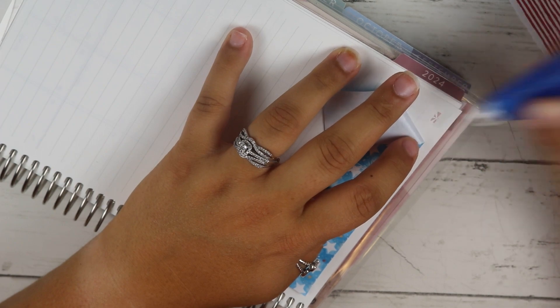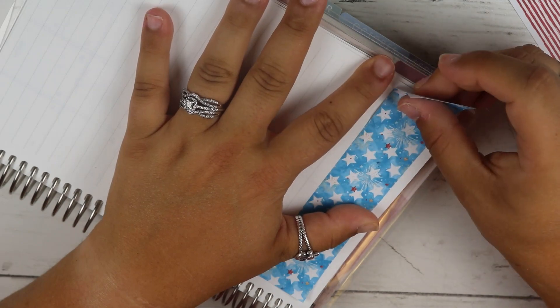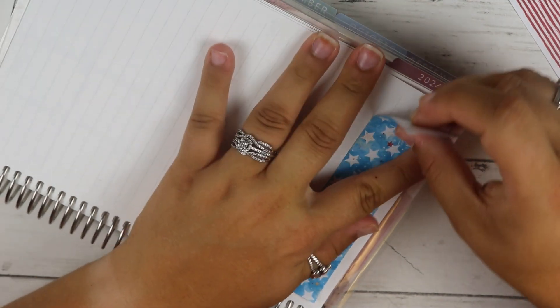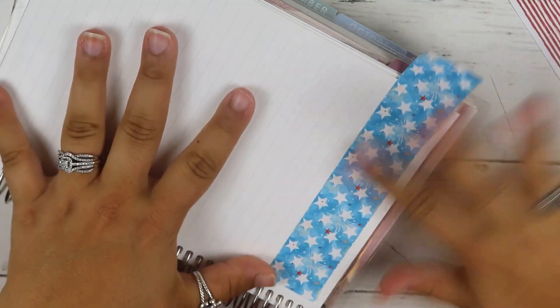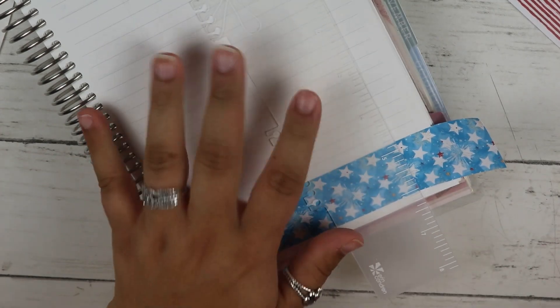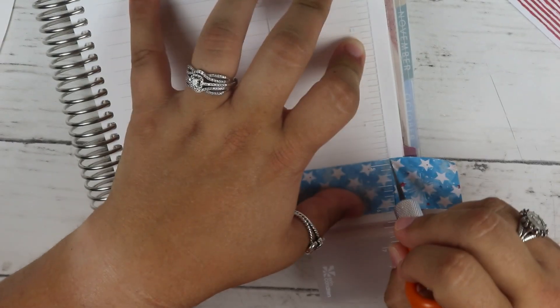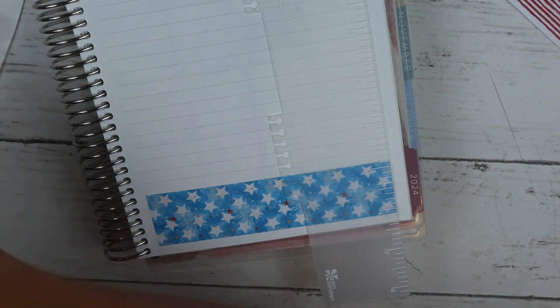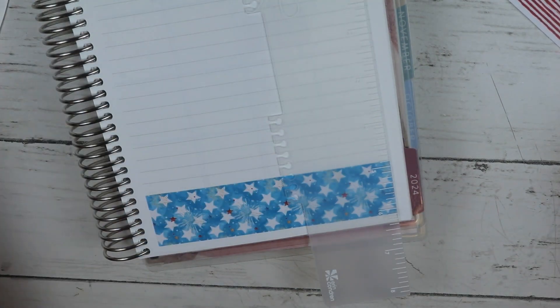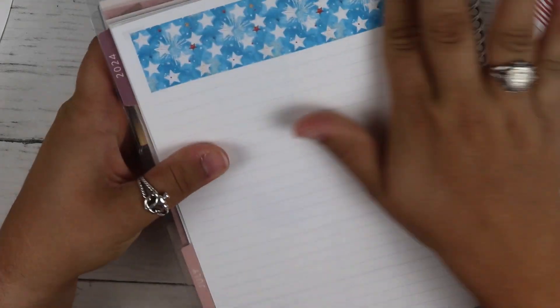I'll trim out the very tippy top and then cut it. Oh, that looks so good! I can use my new ruler — my other ruler I've cut a little bit so it's not quite 100% straight anymore. I just put the excess back on and we're literally done with that page. That's all I do on this page with that sheet. Looking good — oh, I love it!